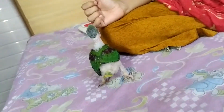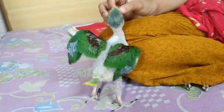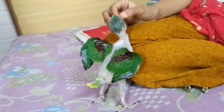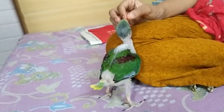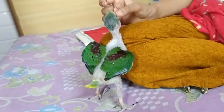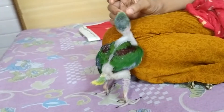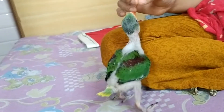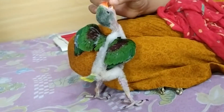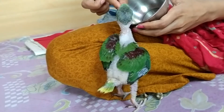You can feed it with a spoon. Every 3 to 4 hours you can offer food with a spoon. Try to also give something else like fruits. You can also add water when feeding with a spoon, especially in summer.